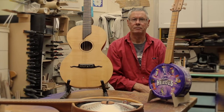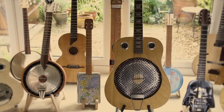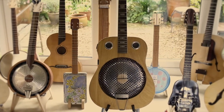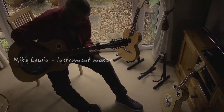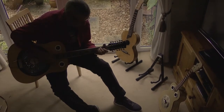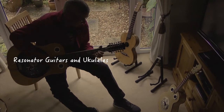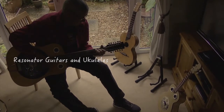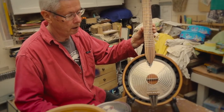My name is Mike Lewin and for many years now I've made various guitars and instruments of all different sorts. This is yet another different instrument that I quite enjoy making.